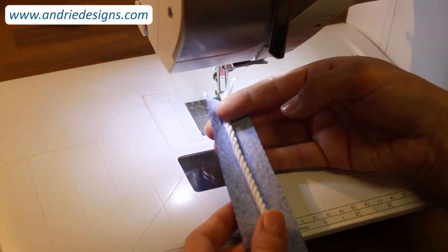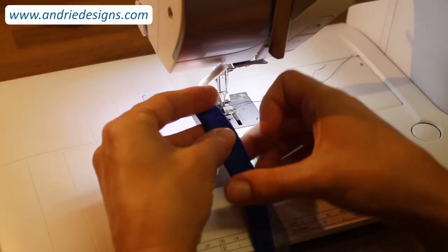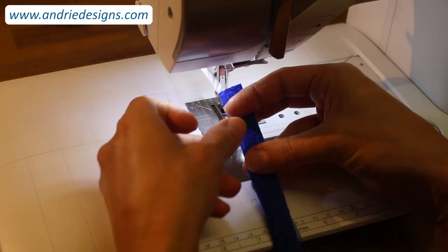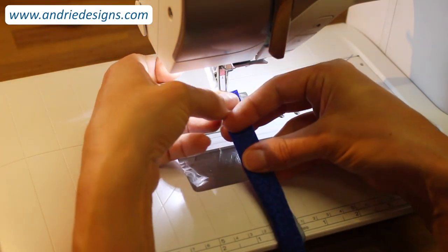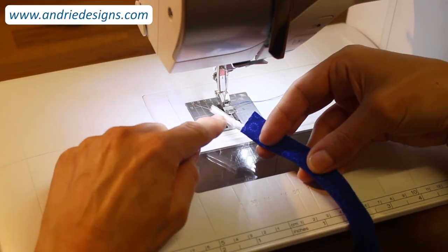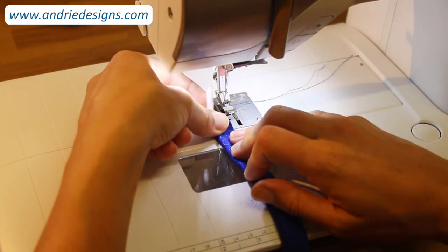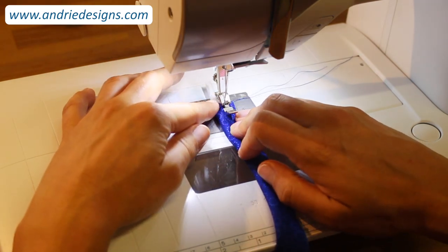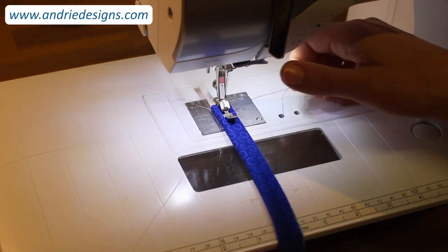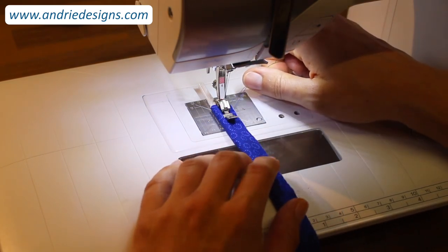Having about an inch poking out means I have something to grab and can ensure it's not going to disappear in case my bias strip stretches. Take your bias strip and fold it over the cotton cord, wrong sides together, matching the long raw edges of your strip. Some people prefer to pin this in place prior to stitching — that's absolutely fine. I prefer to assemble and stitch as I go. Pop it under your foot, grab the tail of your threads so they don't disappear, and a little tip: make sure you have your needle in the needle-down position so that every time you stop, your work is held in place.